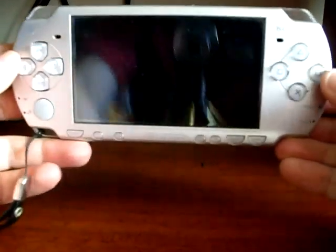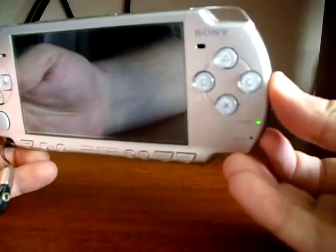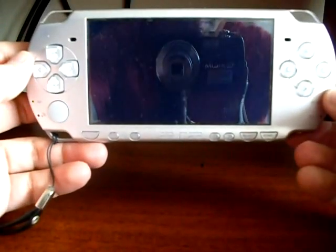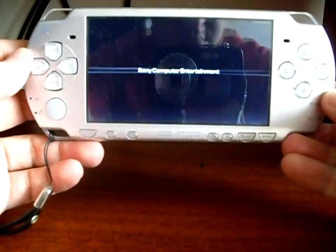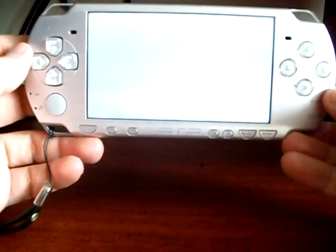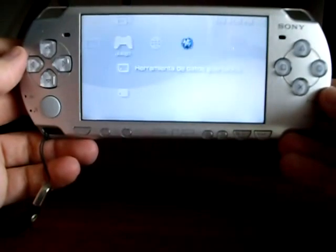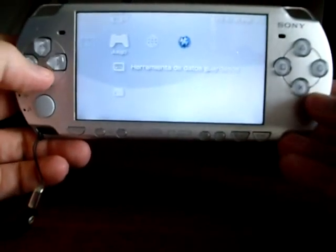You are going to see how to jailbreak a PSP without a Pandora battery. First of all, turn on your PSP. All needed files are explained on my blog elgalardo.com. Now go to the photo menu to load Chicken.